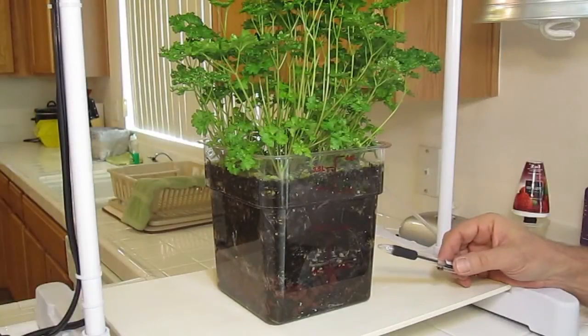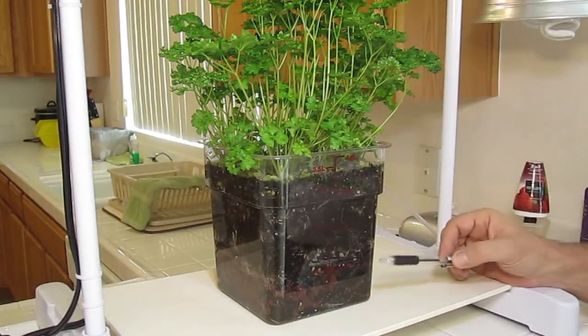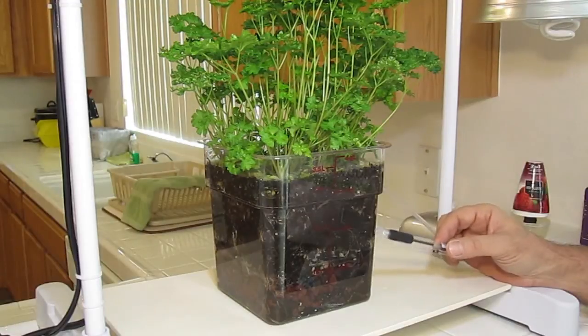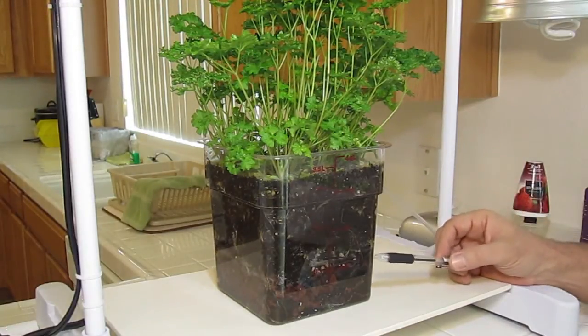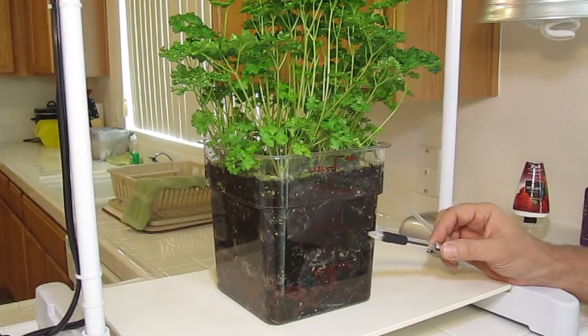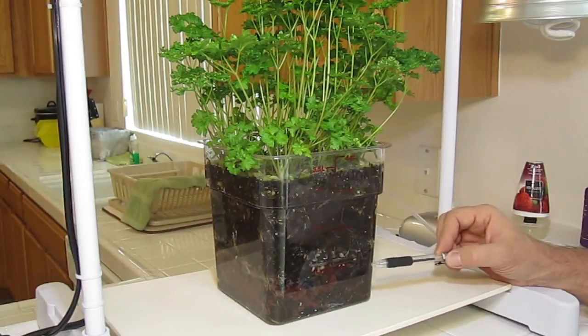Hello, I'm Wayne with ModularHydro.com. As we promised in our previous couple of videos, we're going to bring you up to date on growing in our Dank Daddy with the air injection technology first soil, and we're going to show you how our parsley is progressing. We're going to go a little bit deeper on this video than we've ever done in any other video.